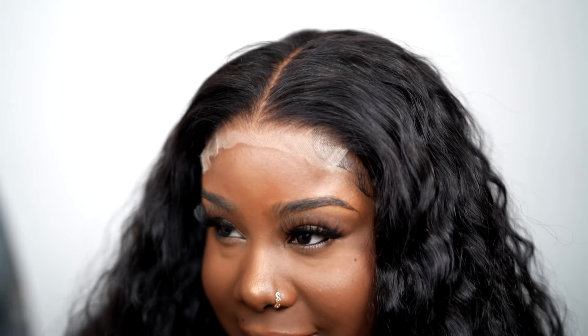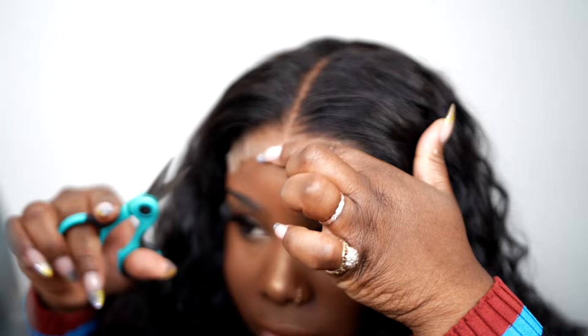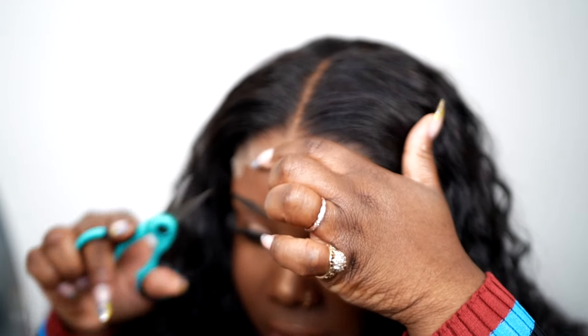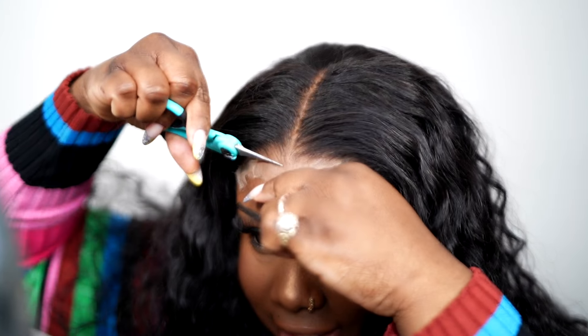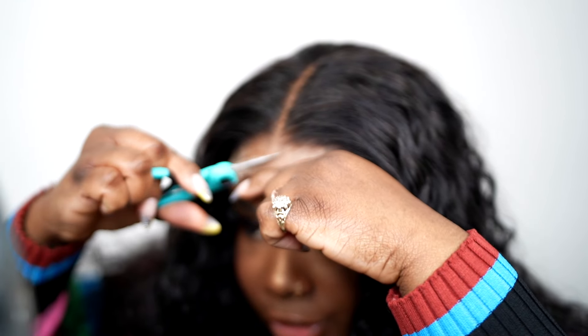Why does it look perfect straight out of the box? Like, why does it look perfect straight out of the box? Look at the lace — it just looks so good, you guys. I'm just gonna cut the lace, and I'm doing it in a zigzag motion.